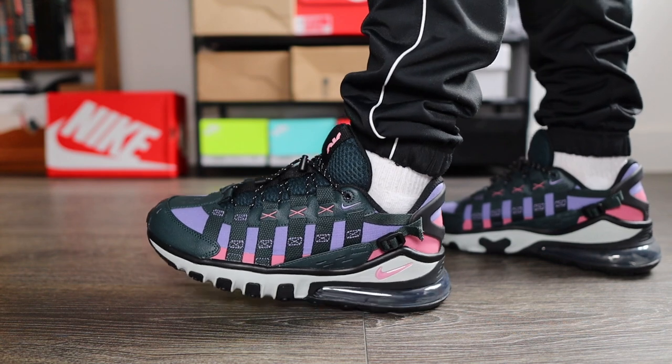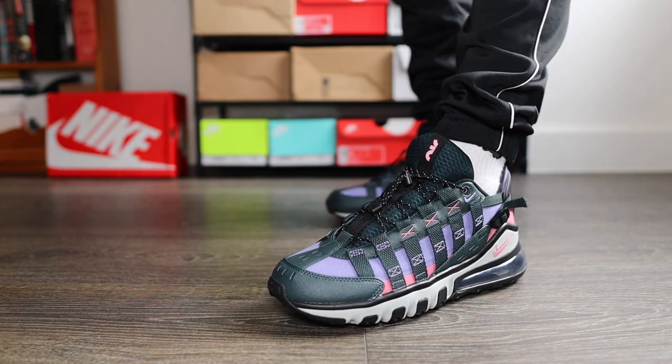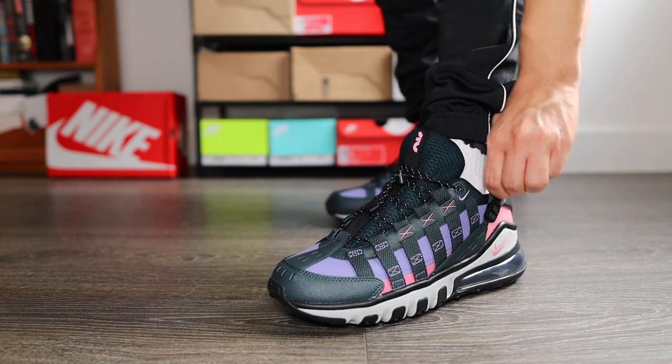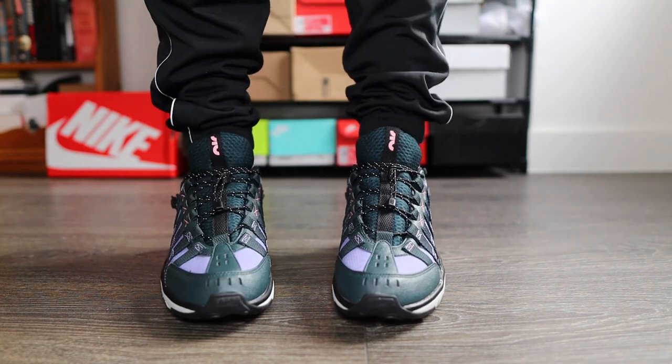When it comes to comfort, I can see why Nike have sacrificed certain elements to give it that slight edge in durability and protection, being designed mainly for hiking and outdoor activities — but Nike have also added some lifestyle elements too. Overall for comfort out of 10, I'm going to give a 7.5. The back is definitely more comfortable than the front, and that 270 air unit just does this sneaker justice.